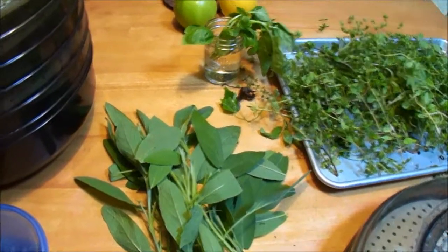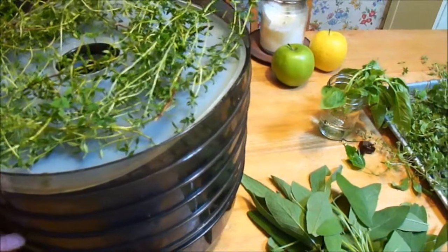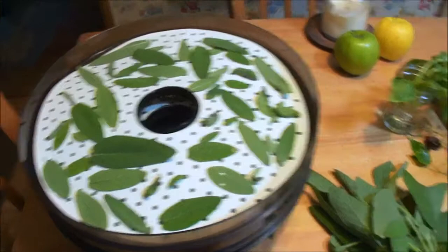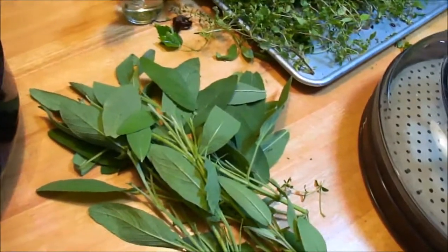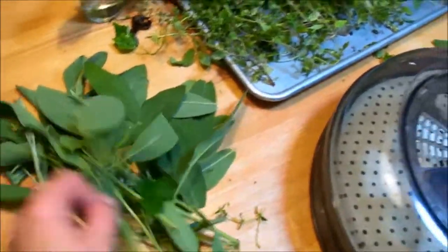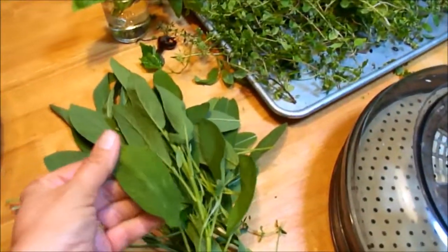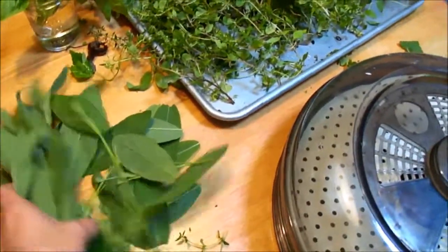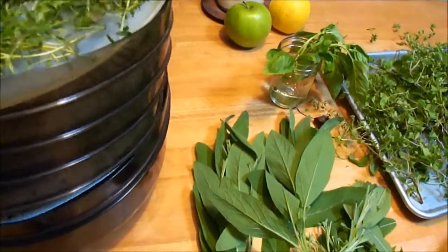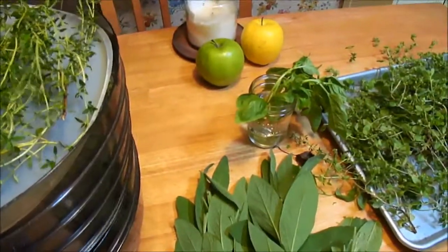I did the sage leaves and I did not keep the great big leaves because as I was picking them off I noticed that the big leaves just don't have the aroma that the little ones do — I think they're just too big. So I picked all the small leaves off and put them on the trays. I've got a couple trays of that.